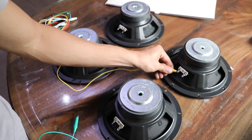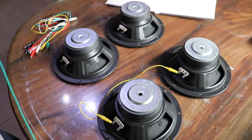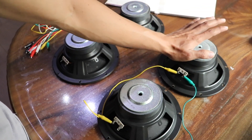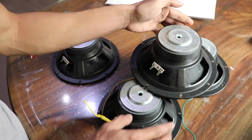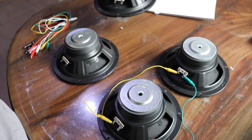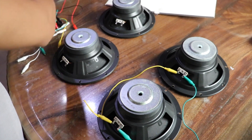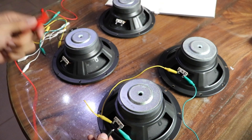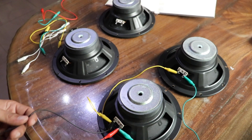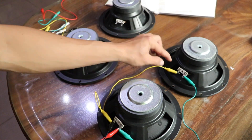Negative is connected to negative. By the way, for all speakers — if you place the speaker facing you, the positive terminal is on this side and the negative is on the other side. So positive here, positive here.